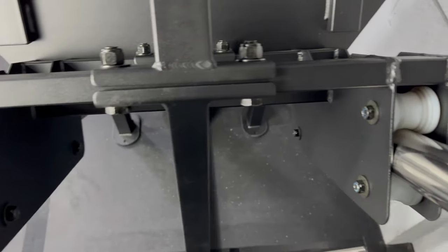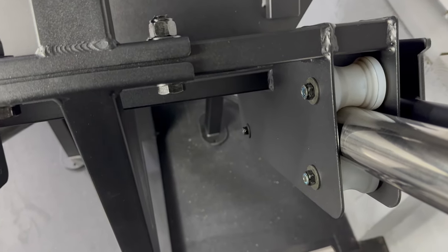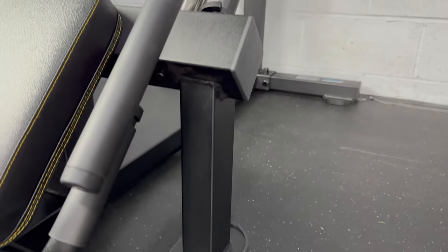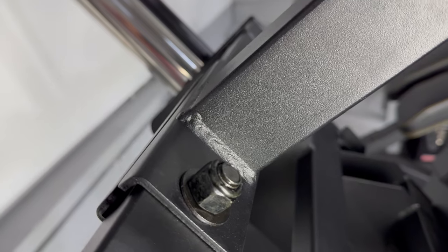The carriage travels on eight bearing-driven nylon wheels that are smooth and quiet. As a whole, the leg press feels rock solid — it is 12-gauge steel, and all of the welds are clean.